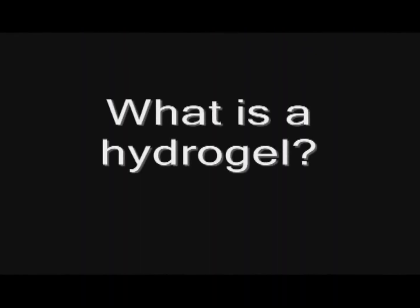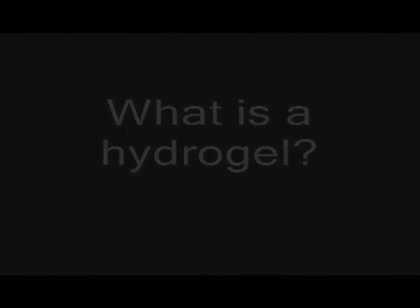Hello, I'm Dr. Joseph Freeman, and today I'd like to talk to you about hydrogels. A hydrogel is a group of polymer molecules that are linked together that acts sort of like a sponge, in that they can absorb liquid very readily.